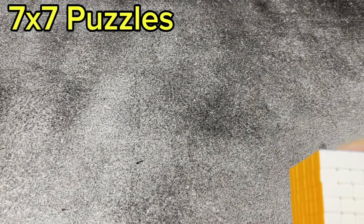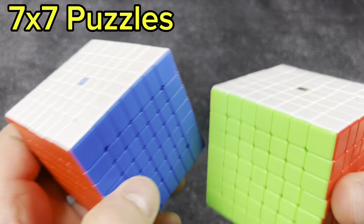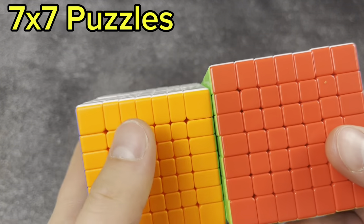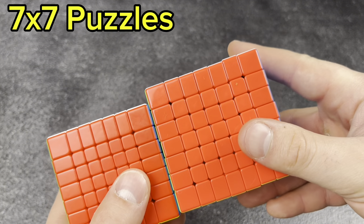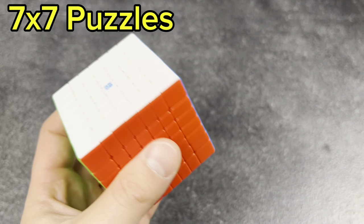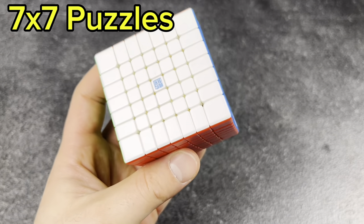This is weird — both 7x7s are the same brand, even though the logos are different. But this one on the right is just so much bigger. I'm unsure why, but this is my newer one that I just got. Forgot to film a review on it, but it's pretty good and really fun to solve.